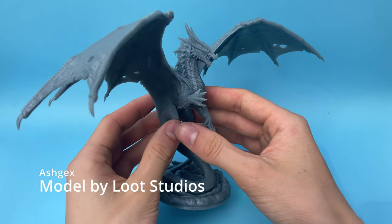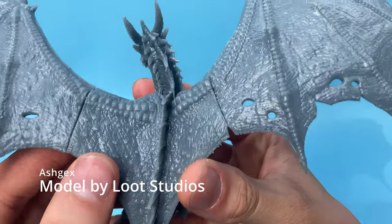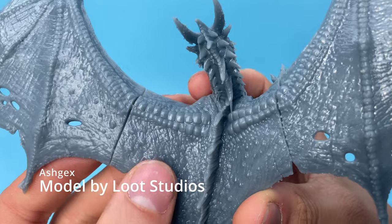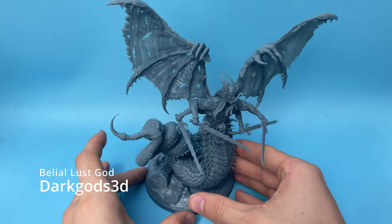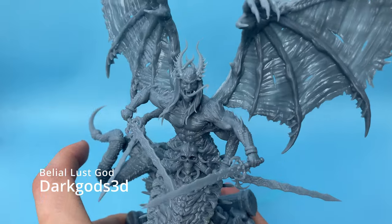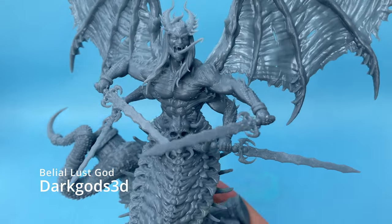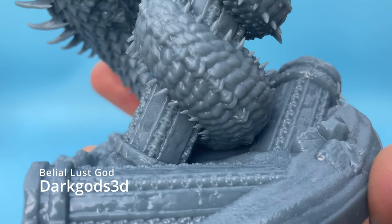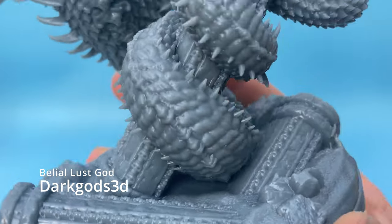As you can see, these models came out amazingly. This dragon from Loot Studios printed flawlessly with every detail showing up perfectly — I printed it at 25 micron layer height and 0.37 second exposure time. I also printed a Lust God model from Dark Gods 3D found on MyMiniFactory. I printed it with some SuperPCS resin and it came out amazingly at 50 micron layer height. You can see all the details down to the tiny skulls on the pillar, which are about 3 or 4 millimeters tall.